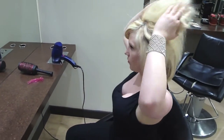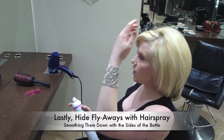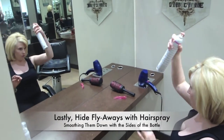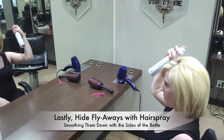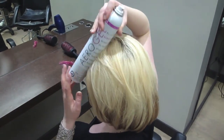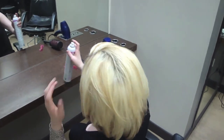With all round brushing, you tend to get some flyaways. A trick for that is to get your aerosol bottle of hairspray, spray your hair, and then use the bottle to smooth them down. And that's your perfectly blow dried, voluminous long bob.